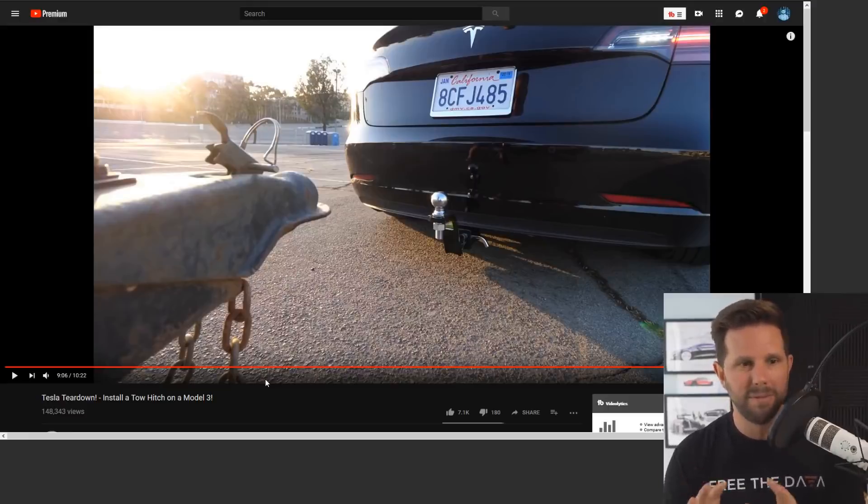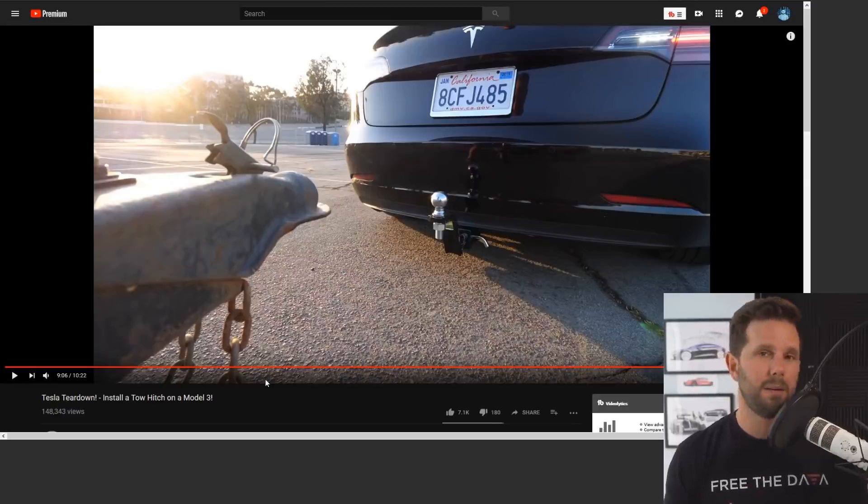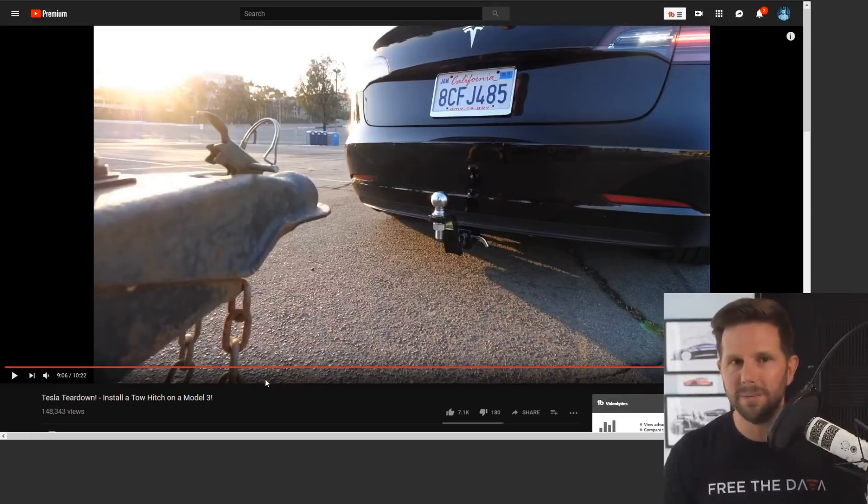That was the video — it was fun. What I'm gonna use it for in reality is carrying bikes, because one of the challenges with the Model 3, especially if you want to take your family on a bike ride and need to drive somewhere cool — like in San Diego we have Coronado Island, which is a beautiful place to ride bikes — I don't have any room to take the bikes plus the family plus beach gear.